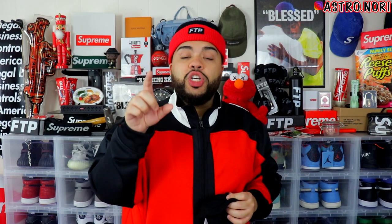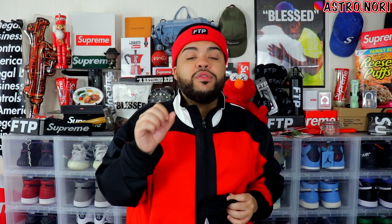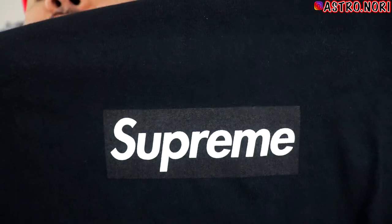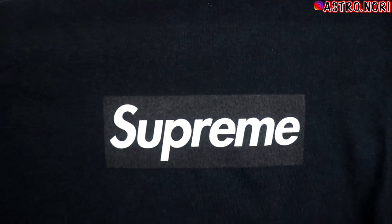If you enjoyed this video, slap a like on it. There's only so much you can talk about with this piece. The main thing to look at is the box itself — see how the letters are almost close but not touching. The R and E are really close but still not touching. The P should have a little circle inside it, not a D shape. Those are all the things that determine the authenticity of the box logo you're trying to buy.